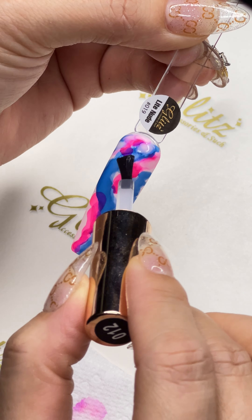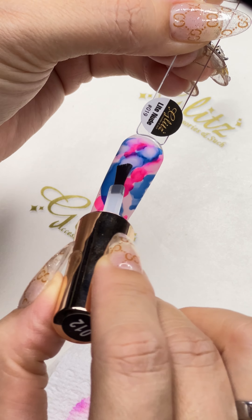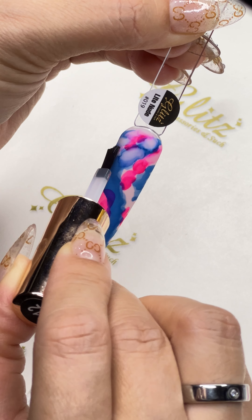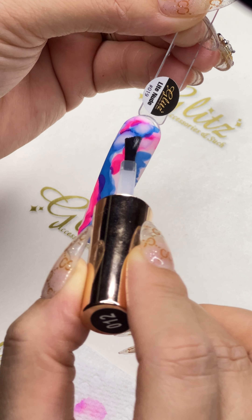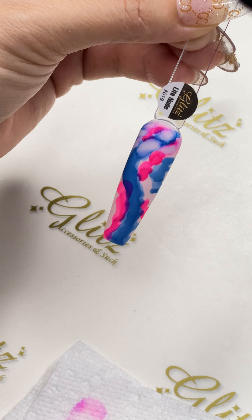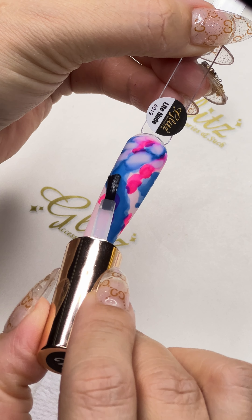Then you can control pretty much every single design — the fusioning, the marbling that you want. The Glitz Fusioning pigment is just like everything: it's so pigmented but it's smooth, floating, and smoothing, so easy. You can create basically effortless designs. This looks so vibrant already.